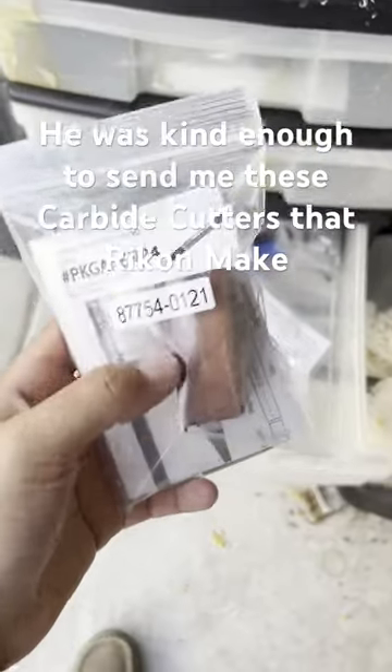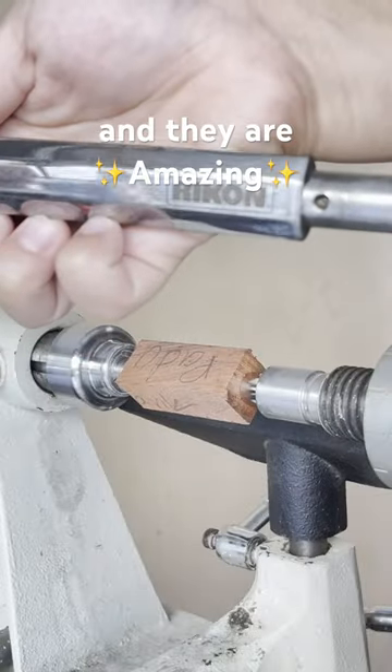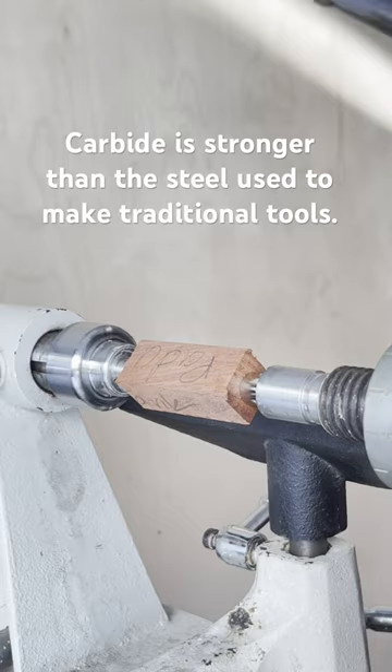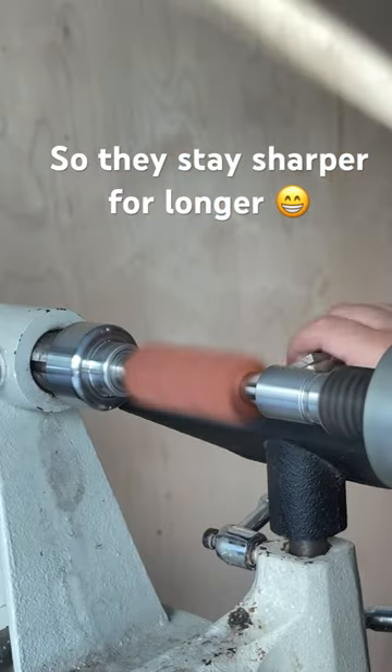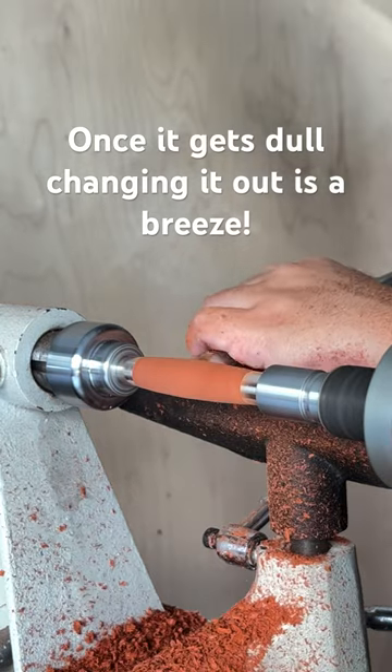He was kind enough to send me these carbide cutters that Rikon makes, and they are amazing. Carbide is stronger than the steel used to make traditional tools, so it stays sharper for longer. Once it gets dull, changing it out is a breeze.